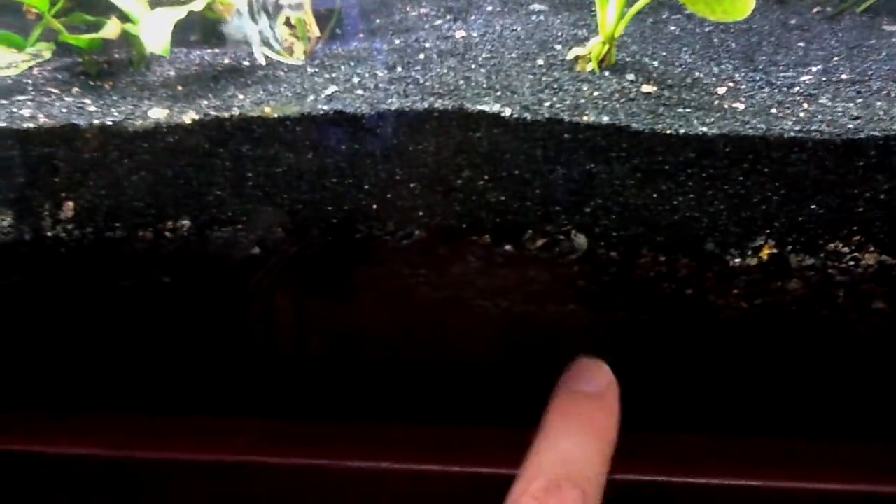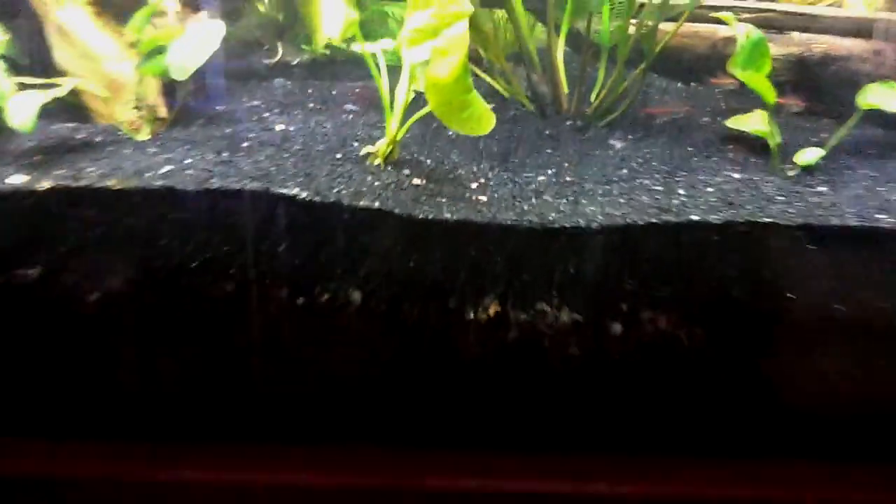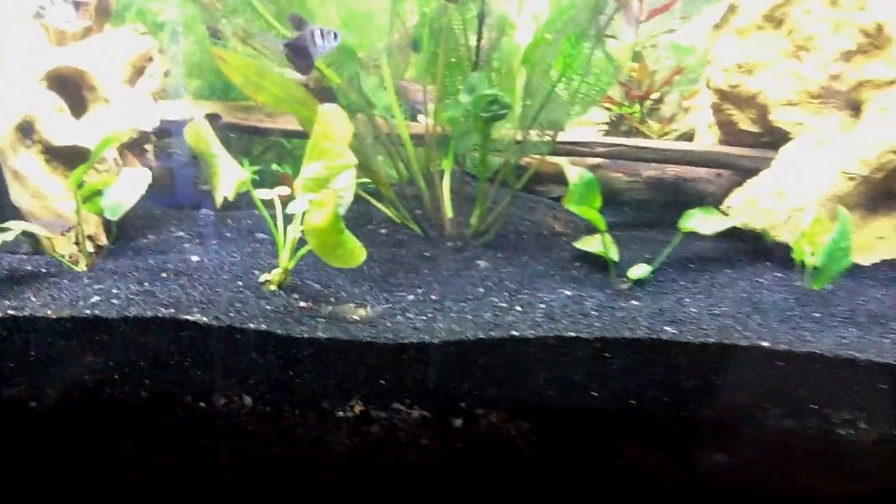It keeps the dirt from clouding up the water. And the advantage is I know I'm under the sand and I know I'm in this heavy, really mineral-rich fluorite right here, with dirt underneath it. Anyway guys, enjoy it!